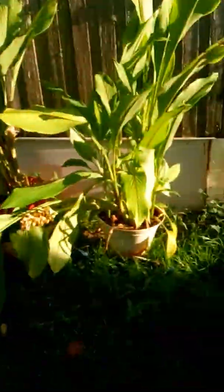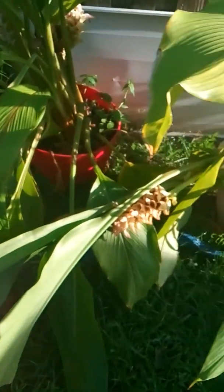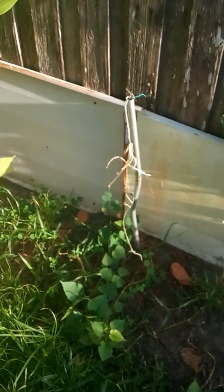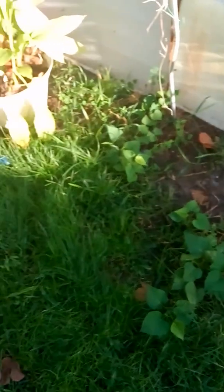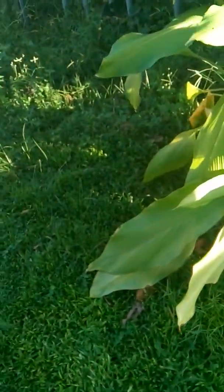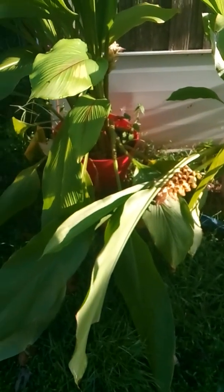Anyway, I want to thank you again for coming to my videos. Keep an eye on it because I am going to put a bed right here. Next year I'm thinking about getting myself a passion fruit vine so we can get some passion fruit.